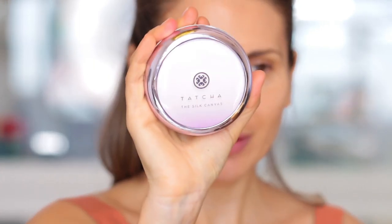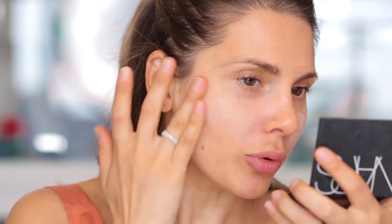Now let's move on into this makeup tutorial. I'm going to use the Tatcha Silk Canvas Primer and apply this all over my face. This is really smoothing the skin — it's that kind of a silicone-y primer. Did you see that I've curled my lashes? In case you were thinking, what is different about her — I've curled my lashes.